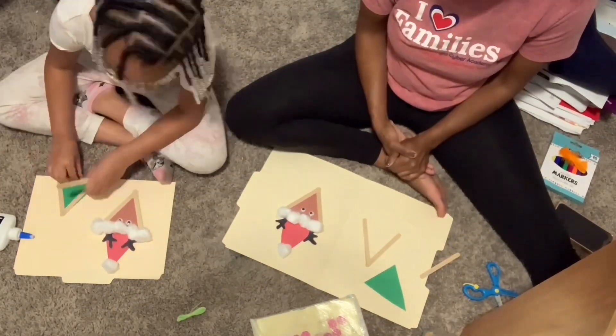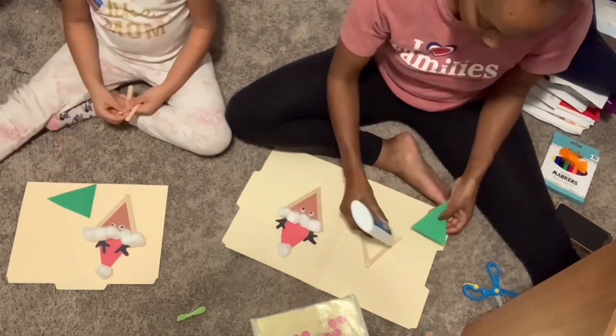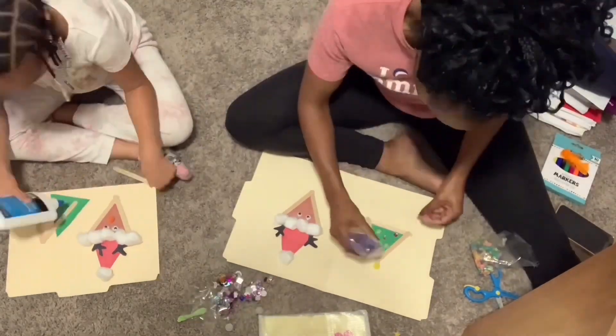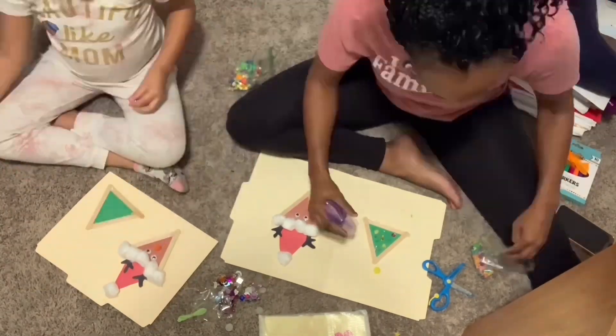The accessories included construction paper, eyes, cotton balls, jewels, beads — anything you could find to place on the reindeer. We also decorated the Christmas trees and we actually had fun doing it. I hope you guys enjoy!